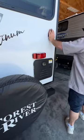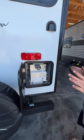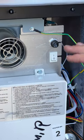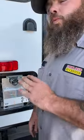This here is the overflow for your sink, and this here is your on-demand water heater. There's really only one thing you have to do inside — mess with the switch. When you go to winterize your coach, these units get winterized as well.